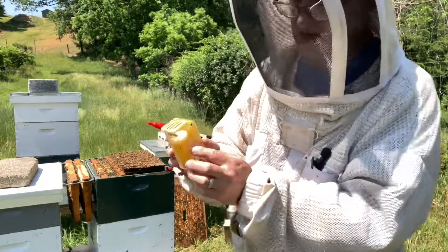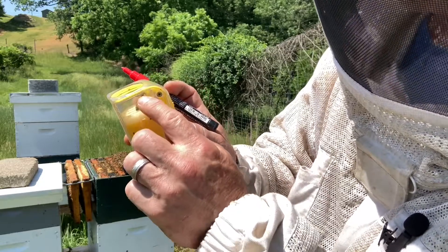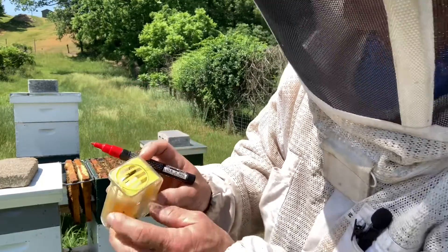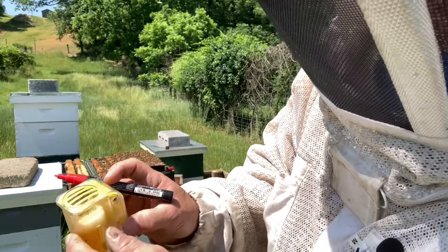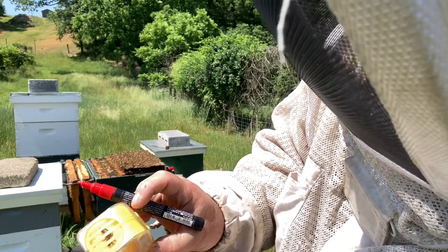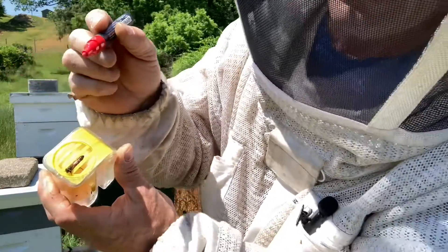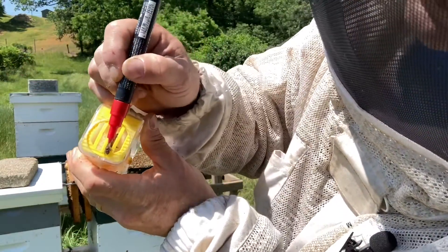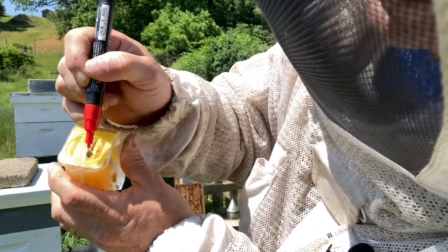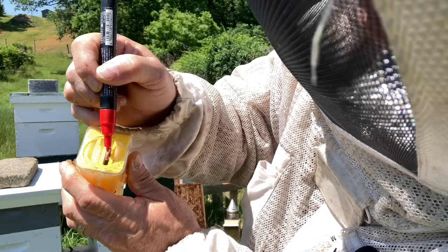Now the little lever on the side here is going to push this plunger up so she comes up against this. It's designed that it will not go all the way up against the slats — it will leave a space there for her so I don't squish her. So I'm going to tap her down here, get her right side up, come around to the slot here. And I'm just going to take the marker right on her thorax. There we go — a little dot.